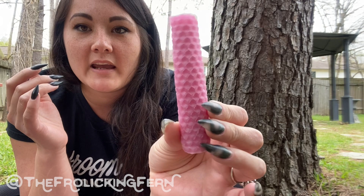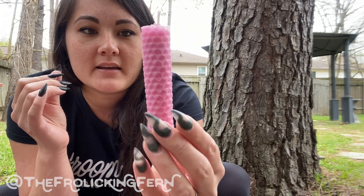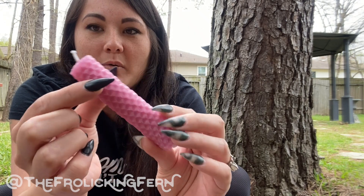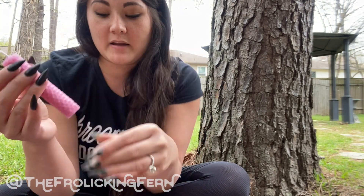It looks more pink in the camera to me right now. I also have Night Shift on, but it's almost like it has a little bit more of a purple-y tint in person. So very pretty. I actually really, really like that color. Much more enjoyable to me than just a baby pink kind of color.